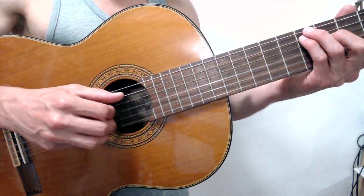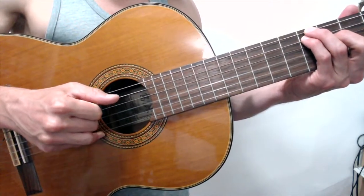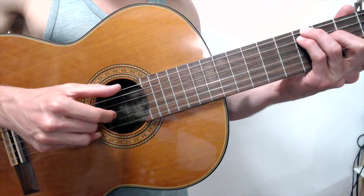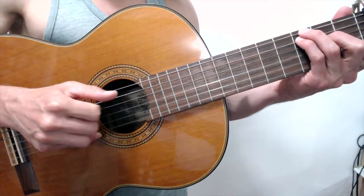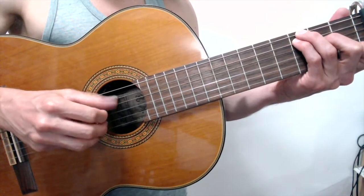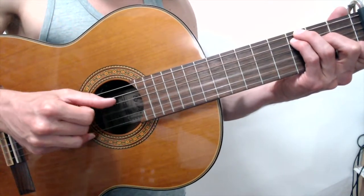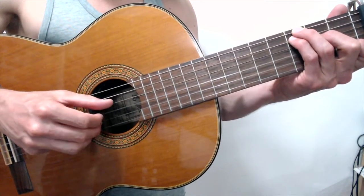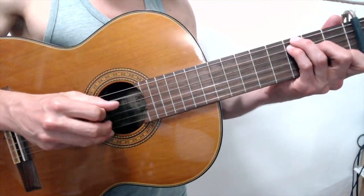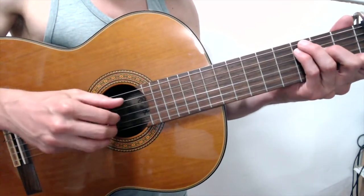Pause the video and practice that. Now let's add the next one: on the and beat, I'm adding the third string with my index finger. One, two, three, and. Then the thumb's four on the fourth string. Remember, the thumb is always doing downbeats: one, two, three, four. Pause, practice, get that down. Here's the next step: the and of the four is my middle finger on the second string. One is alone, two is together, three and, four and.